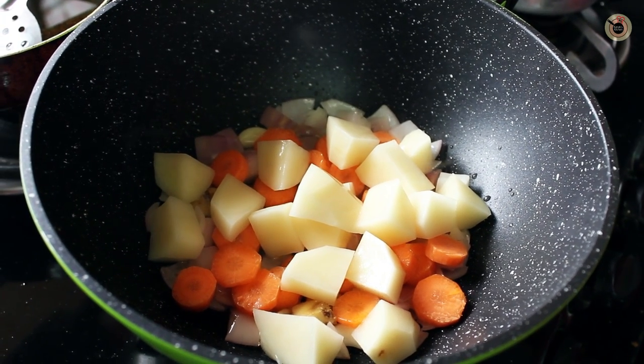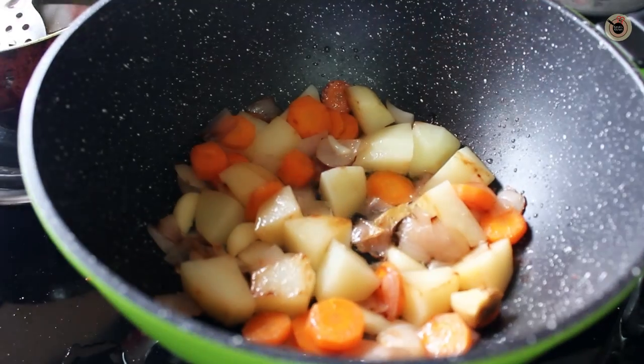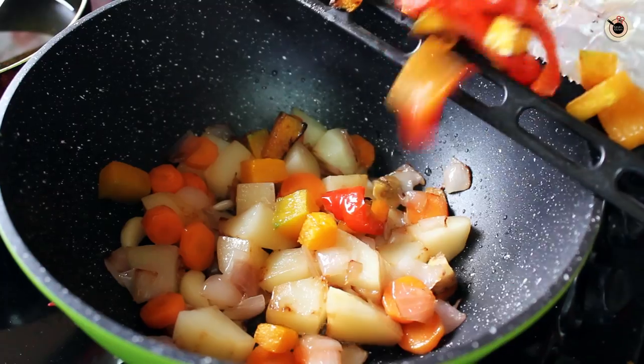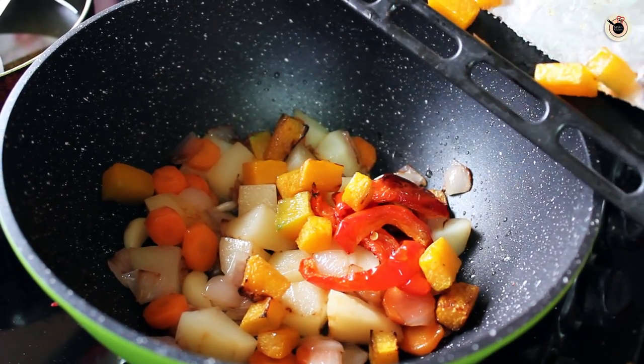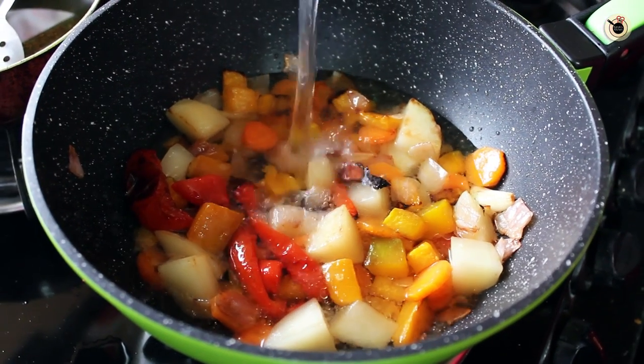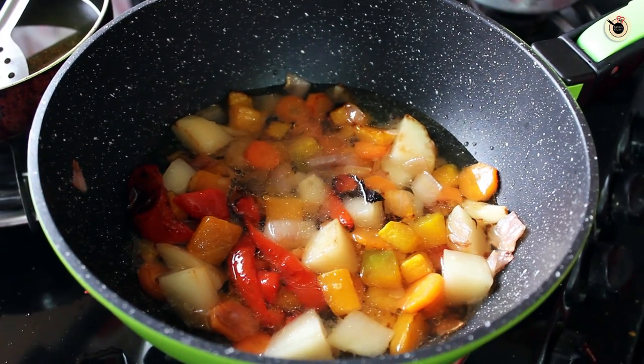Next goes in the carrots and the potatoes and let them cook for another 3-4 minutes or until the vegetables are tender. And now to this I am going to add the earlier prepared roasted pumpkin and the peppers and mix well. Now I am going to pour in the water or stock, whichever you are using.